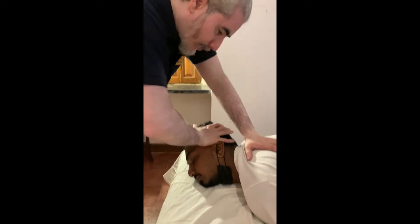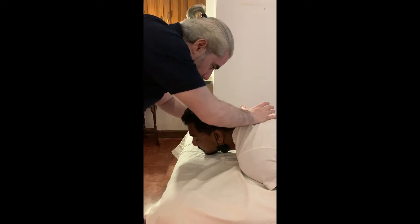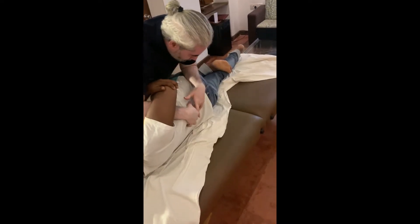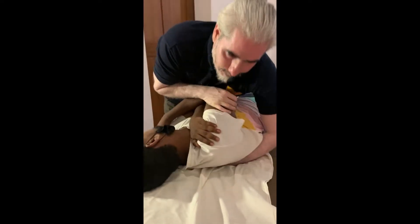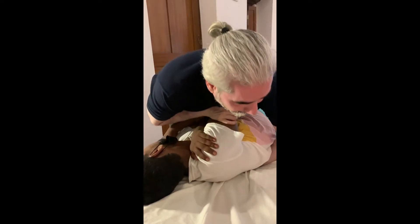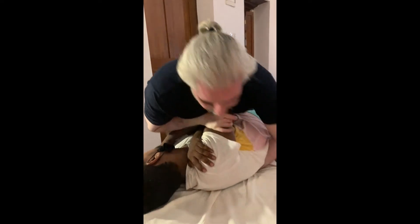Breathe out. Nice. Breathe. Breathe out. Very good. Breathe. Breathe out. Very nice. Okay, good. Sit there straight. Easy. Nice. Start slow. Back. Okay. Relax. Relax. Start slow. Back. Okay, let's do it. Come.